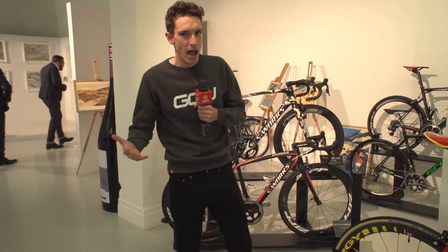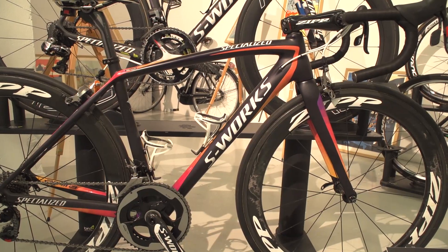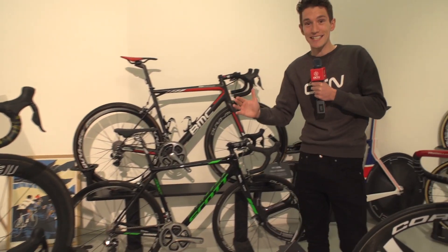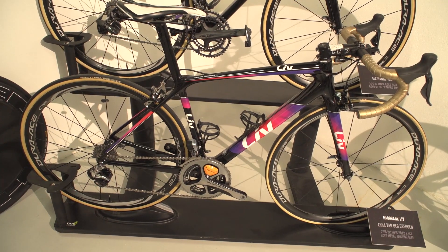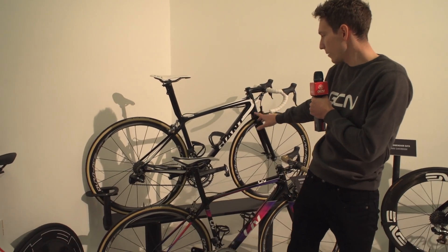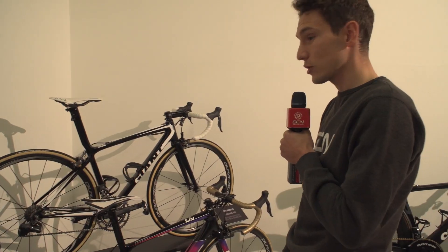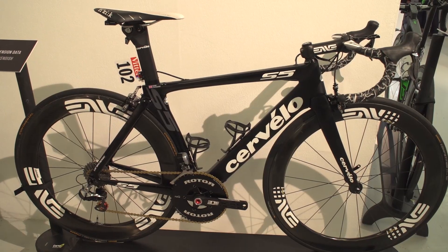We are surrounded by amazing bikes week in, week out during the pro racing season, but get them out of the peloton and into an exhibition space and suddenly I get even more excited. We have Peter Sagan and Lizzy Deignan's World Championship winning bikes from 2015. We've also got both the 2016 Olympics road race winning bikes — Greg van Avermaet's and Anna van der Breggen's. There's a GB Team track bike too. Marianne Vos's bike is back here, and interestingly she uses Rotor Q-rings on that Dura-Ace chainset. And then we've got Mark Cavendish's bike from the Tour de France that summer.